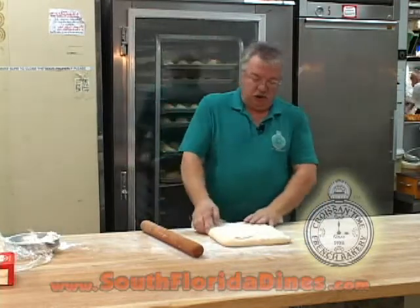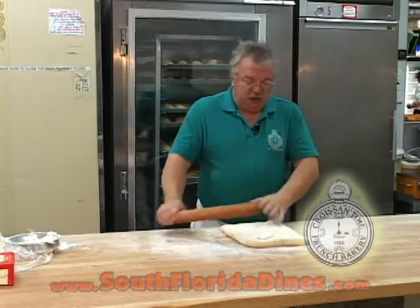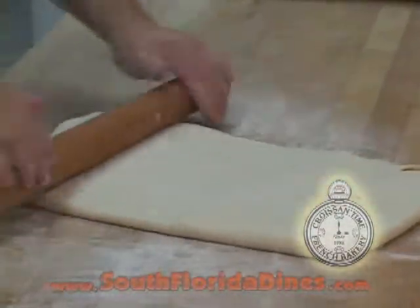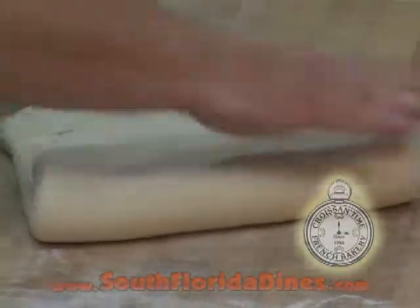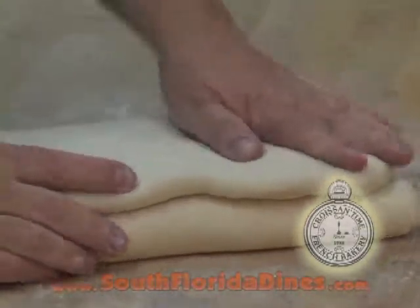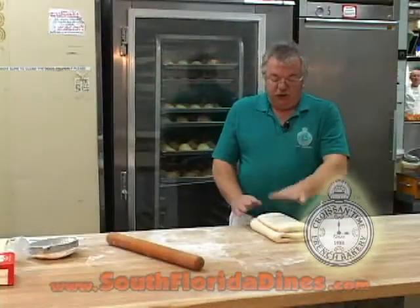The folding that I'm going to show you right now is making the folding three times in order to get the croissant nice. And then you keep rolling. When you've got a nice and flat dough, you process on folding number one. You have to keep your dough to rest for about half an hour, and then you have to do this two more times.